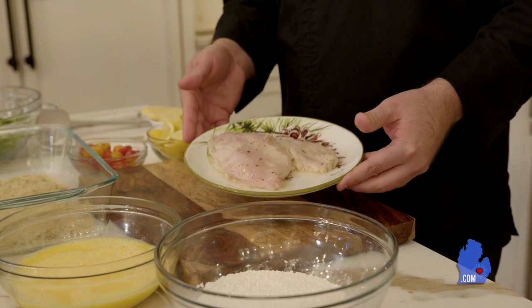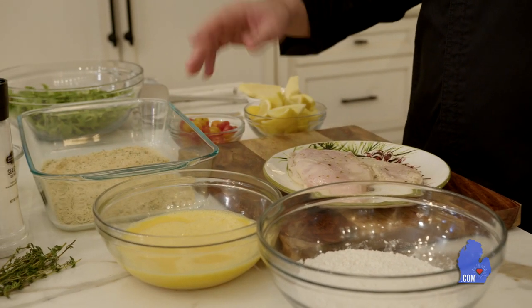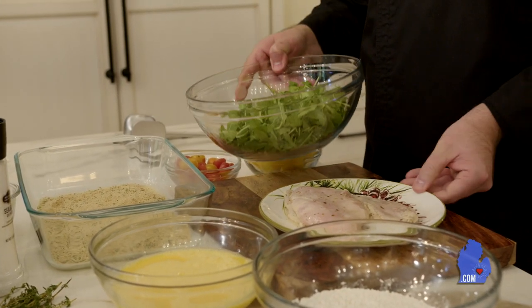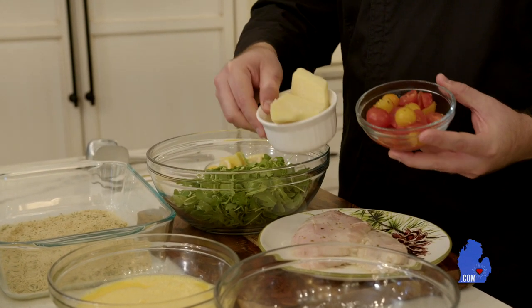Our ingredients for our chicken Milanese: we have some nice chicken breast, some flour, lightly beaten egg, and some bread crumbs. And then to accompany that, we're going to make a nice arugula salad. So we have arugula, some fresh cherry tomatoes, lemon juice, and parmesan.